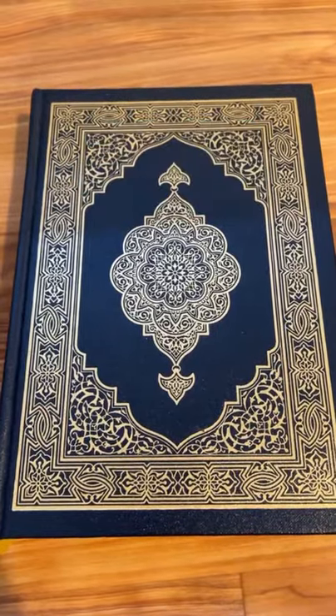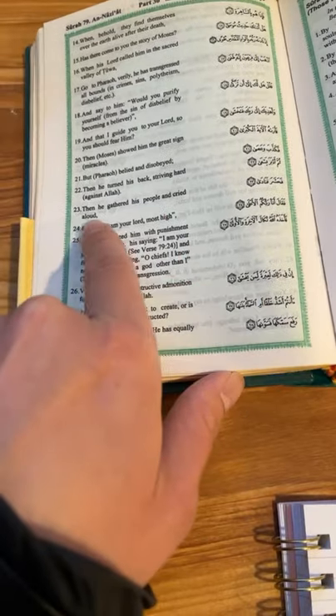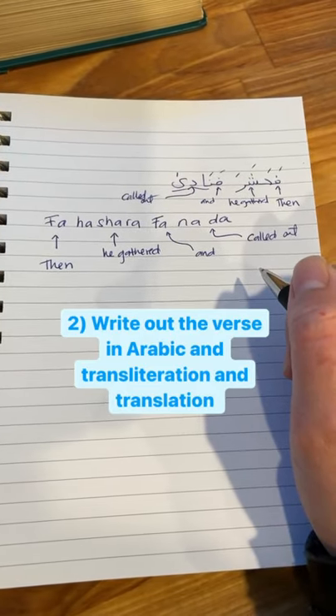Four ways to memorize Quran with understanding for non-Arabic speakers. Read the translation with the Arabic. If you don't read Arabic yet, use the transliteration. Write out the verses in Arabic, the transliteration, and the translation.